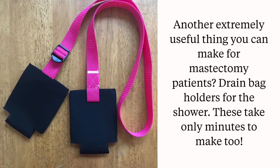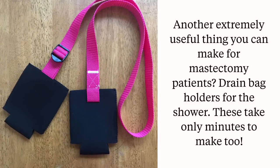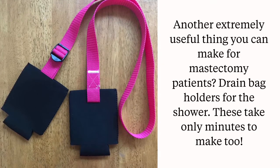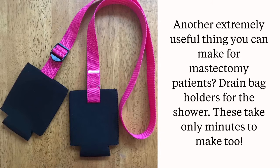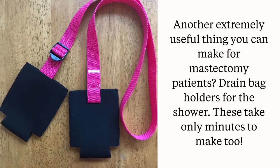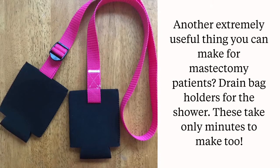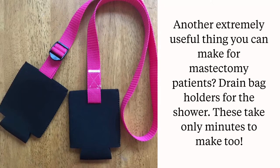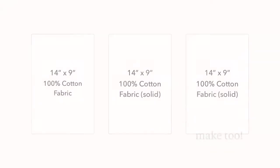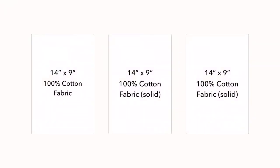If you're putting together a care package for a mastectomy patient, this drain bag holder for the shower would be another wonderful addition. If you're done with sewing for the day or want to do a project with someone who doesn't sew, this tutorial also offers a no-sew option. A full tutorial is available on createtodonate.org.